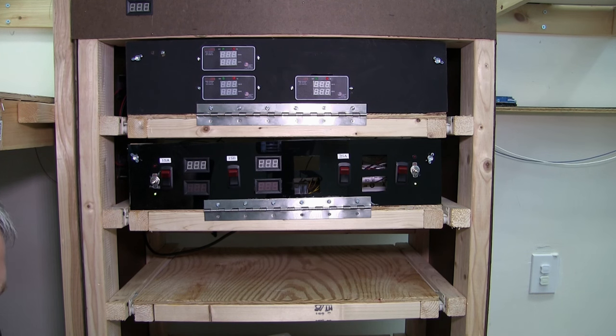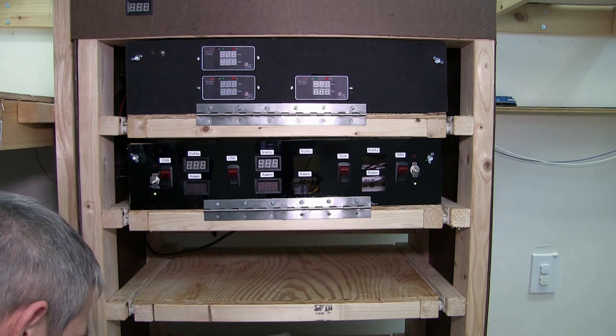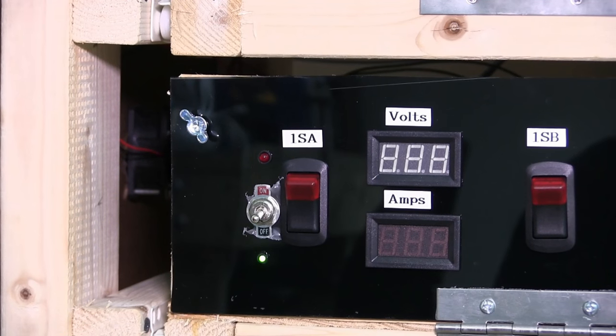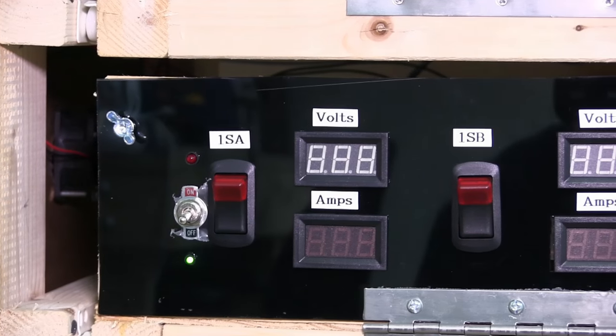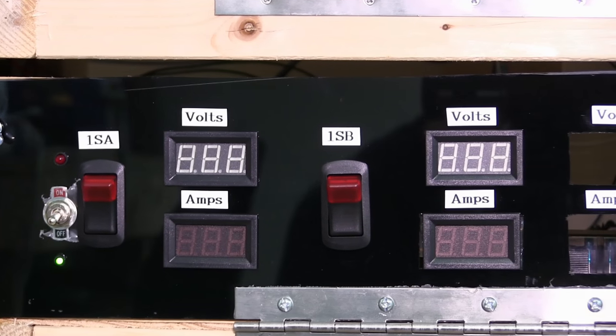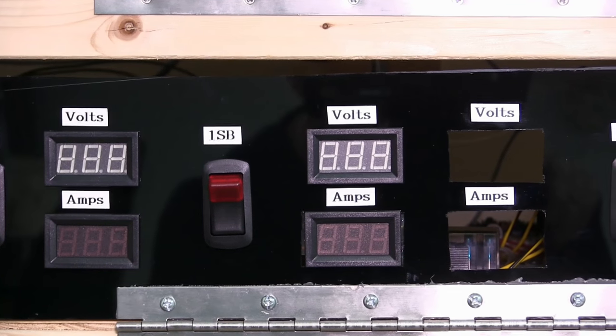This was probably one of the more rewarding builds I've done so far. I designed this by myself, built it, and it all came together and worked really well. One SA and one SB, two SA and two SB — that's a little tribute to my submarine days.